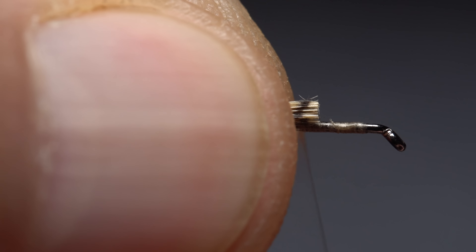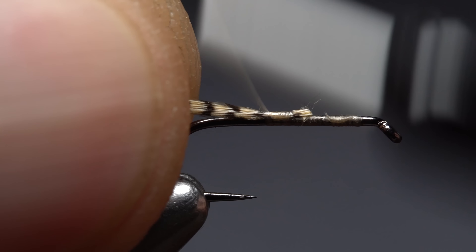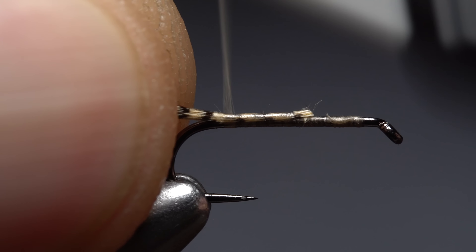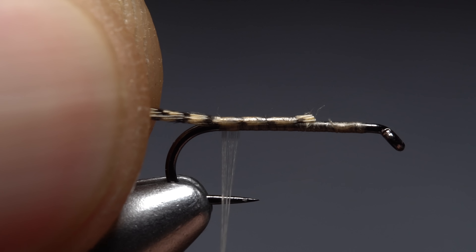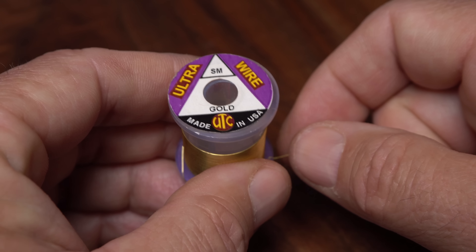Select a single good-looking long-fibered wood duck flank feather and pull down on the lower fibers to isolate the tip. Then carefully snip that tip off, but stash the rest of the feather away in a safe place. The tip will be used to create the tail of the fly. Measure to form a tail a hook shank in length, then re-grip the fibers and snip them off about one-third of the way down the shank.